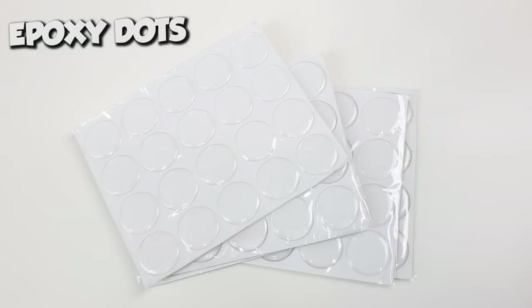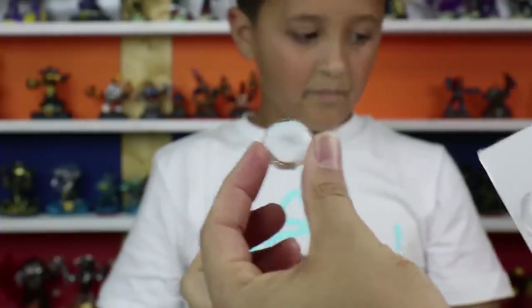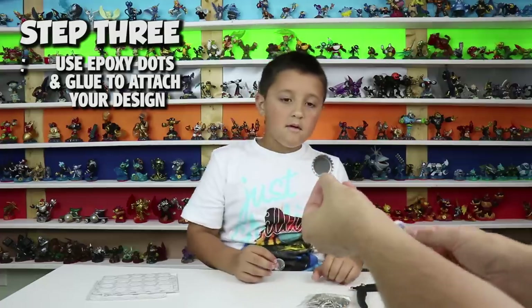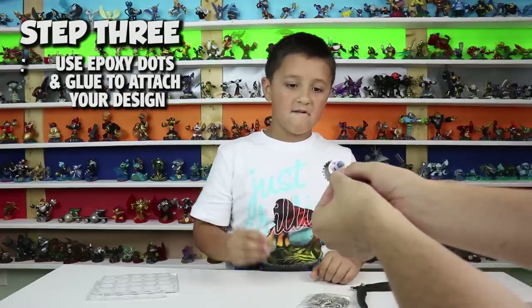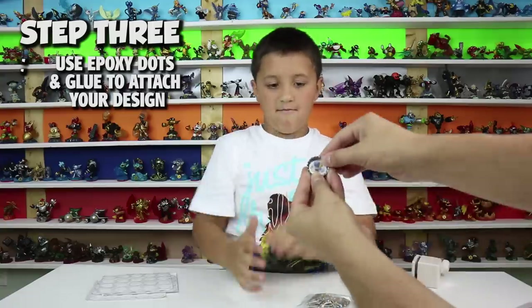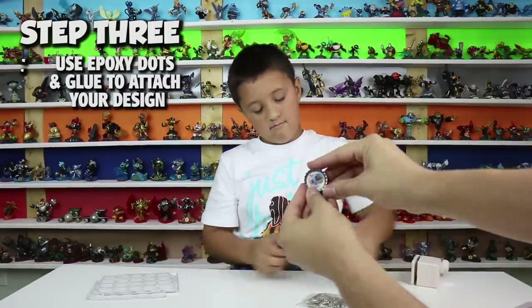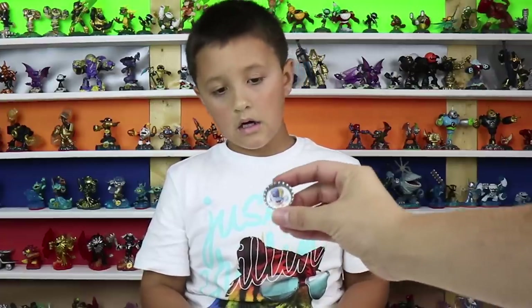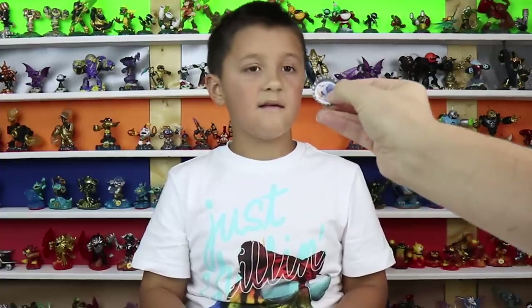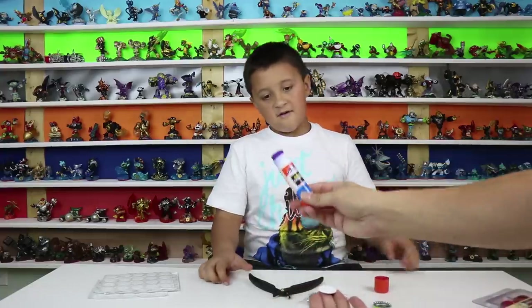These things are just called epoxy dots. They're see-through and they're a little sticky. So you get your bottle top, then your piece of paper art that you punched out, put it in, and then your little dot — put it right in, and boom! Depending on the bottle caps you get, you may have to glue them on because these ones, it's not an exact fit.